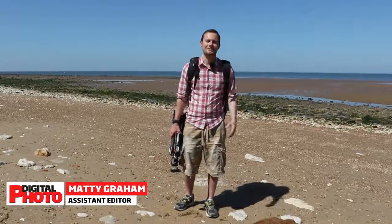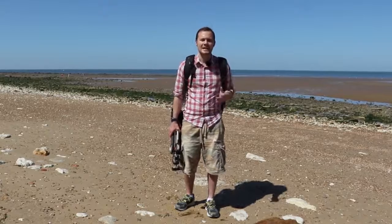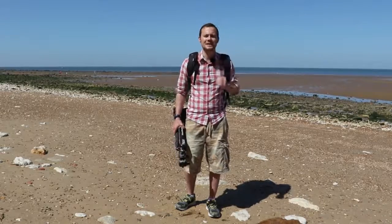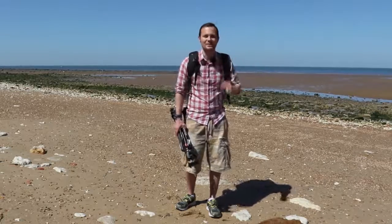Hi, my name is Matty, I'm assistant editor at the magazine, and I'm going to share some tips to make the most of your photo trip to the coast. In the UK you're never more than 70 miles away from the coast, so there's no excuse but to head to the water's edge and capture some images. Here's a few ideas to improve both your field craft — or in this case beach craft — and your imagery.